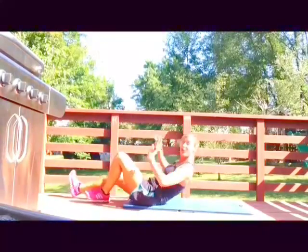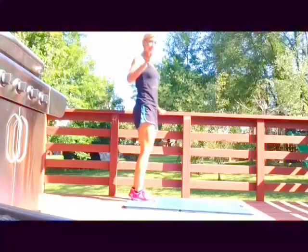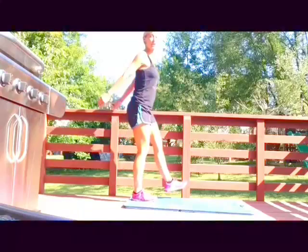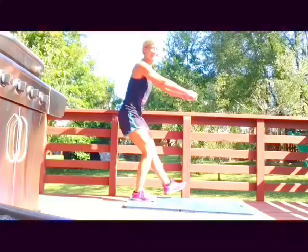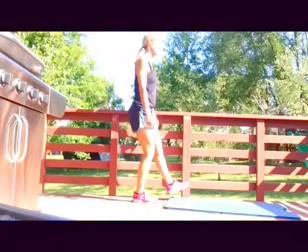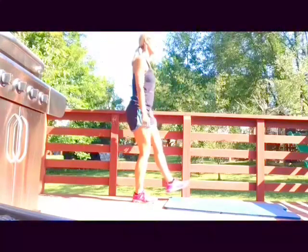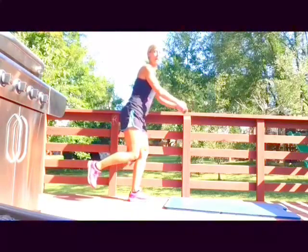We're getting ready for single-leg squats. Up we go, getting that stability, and we're gonna take it down into a squat. Knees don't come past your toes. Stay on the same leg. Good job — small move, big result! All right, switch legs. You can also take that leg behind if you'd rather.